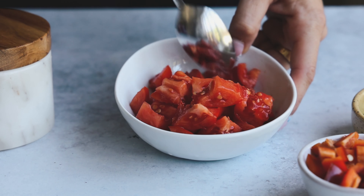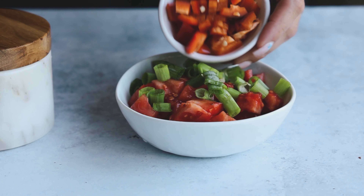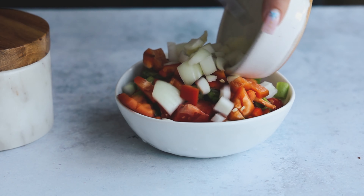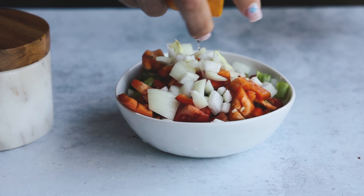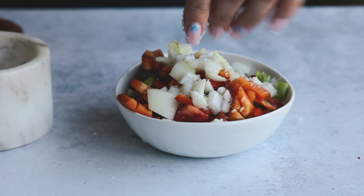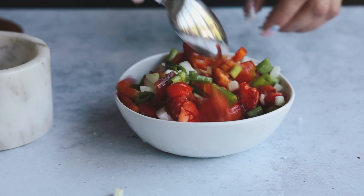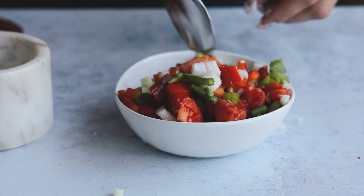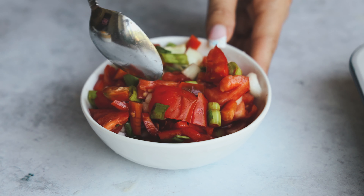While those are in the oven, we're going to make our pico de gallo. I have some chopped tomato, green onion, jalapeño — this was a very spicy jalapeño — and some onion. Mix this up, add some lemon juice because I didn't have any limes, but use limes if you like. You could also add cilantro if you like — I just feel like it tastes like soap, so I don't add it. Add some salt, mix it up. The jalapeño does make it spicy, so add less or leave it out based on your own preferences.